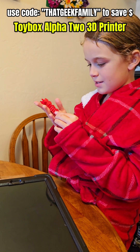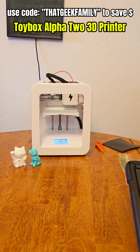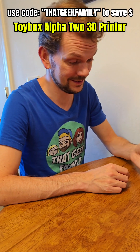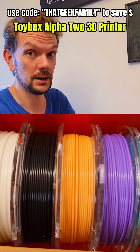So is it fun having a 3D printer? Yeah, it's really fun! It's not that difficult, is it? No, it's really, really simple. Really easy to work. And you get a lot of fun stuff out of it. I like it! You get all kinds of colors, too. All the colors.